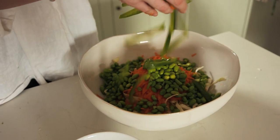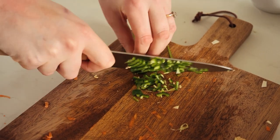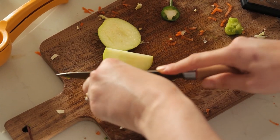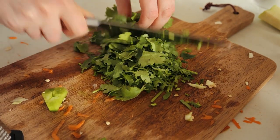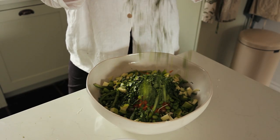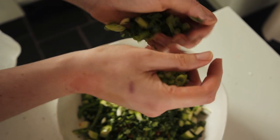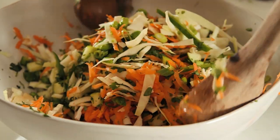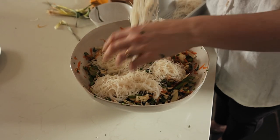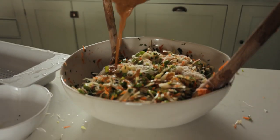One green pepper chopped thinly, one green chili finely sliced, one green apple, a bunch of coriander, and a bunch of spring onions. Then add in the cold noodles and separate them so they mix through easier, and then add the sauce and mix everything through.